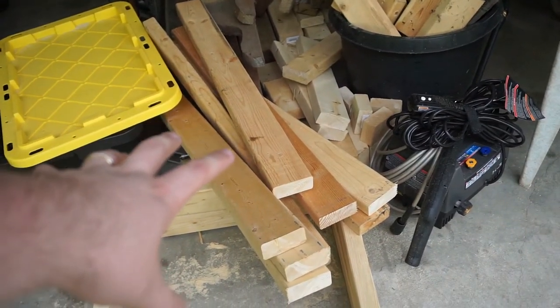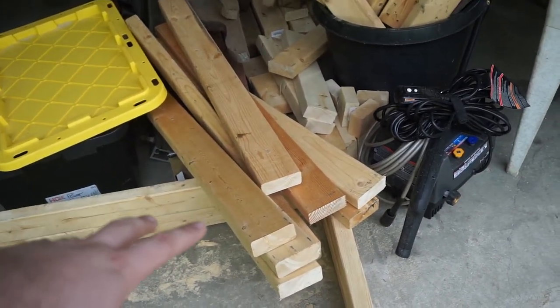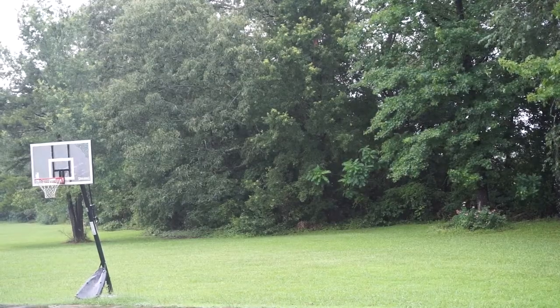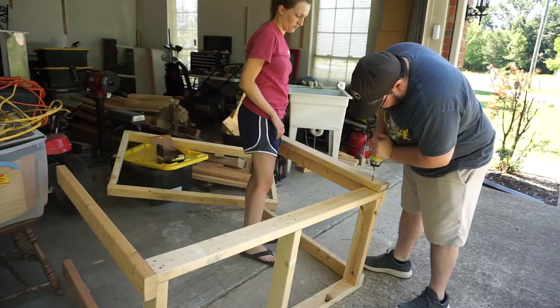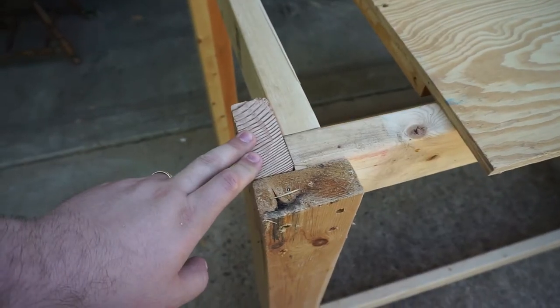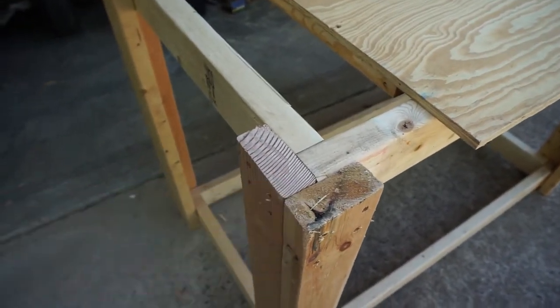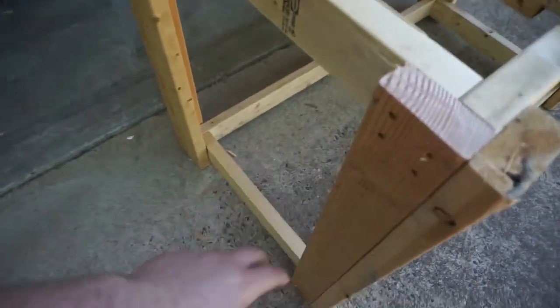I finished cutting up all the legs — eight 2x4s cut to 36 and a half inches. There are going to be two 2x4s per leg making kind of an L-shape on each corner. It's the next day and we've got the legs to put together. It doesn't look the best but it gets the job done. The two parts of each leg are bonded together where they tie into the upper and lower shelves. Going to cut this down to the right size, get the opening cut out, and we'll go from there.